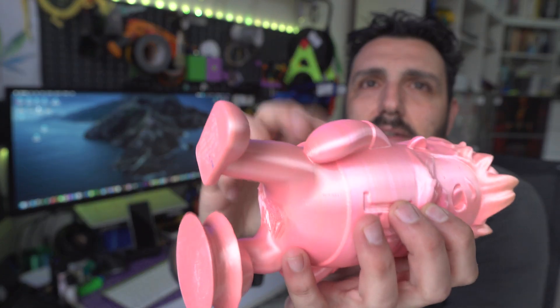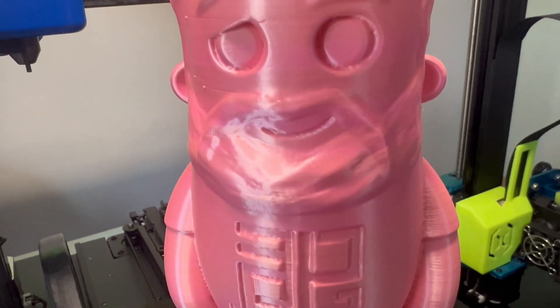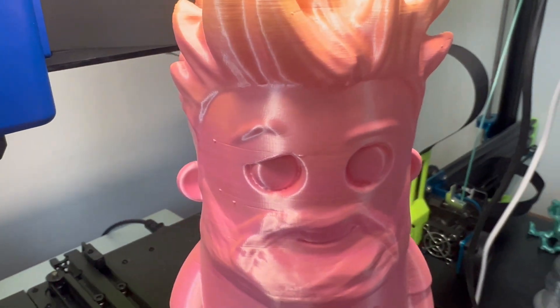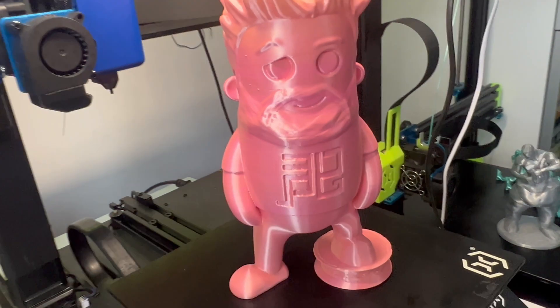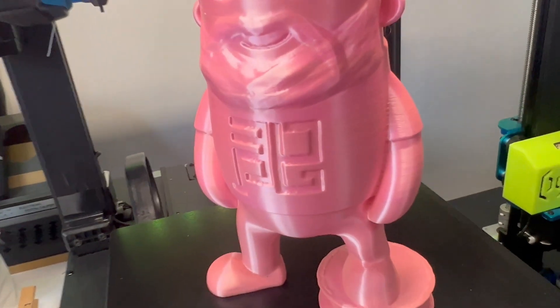It's totally empty and it turned out great. You can paint it, you can display it — it doesn't lose its function even though it's pretty hollow inside. Activating this feature is nothing crazy.